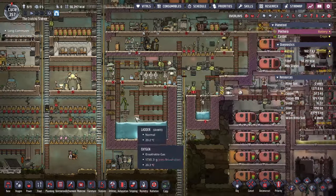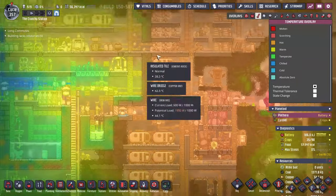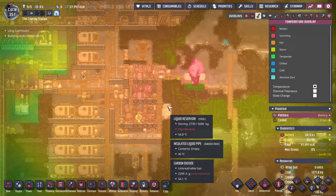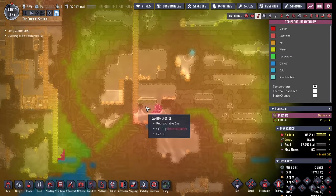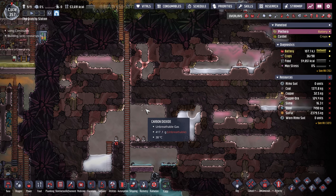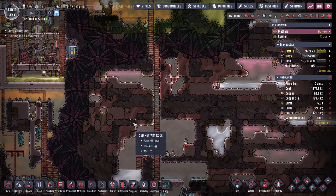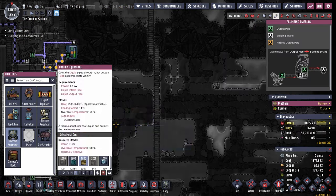We need something to help combat all of the new heat that we're throwing into the base here. There's heat associated with some of these things — we're close to getting out of hand. So what we're going to do, courtesy of Echo Ridge Gaming and his tutorial, we are going to build a steam turbine system in here with a thermal aqua tuner.